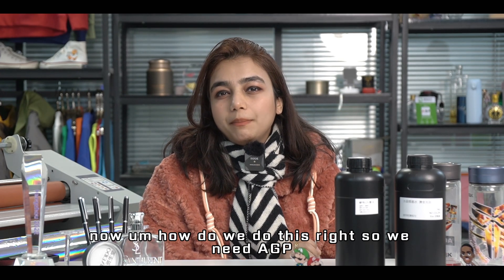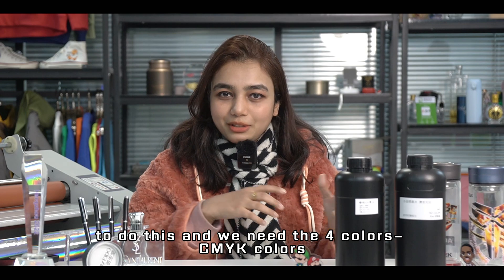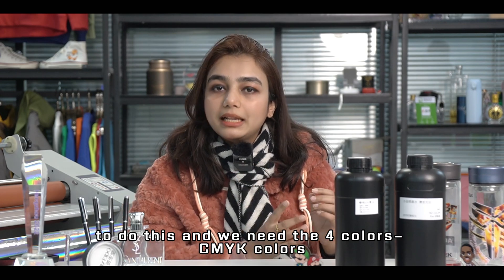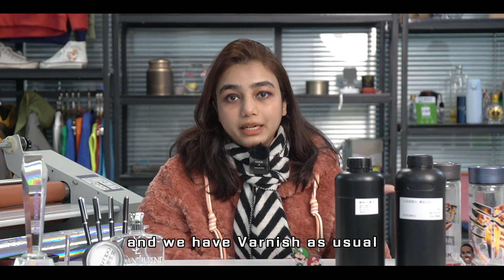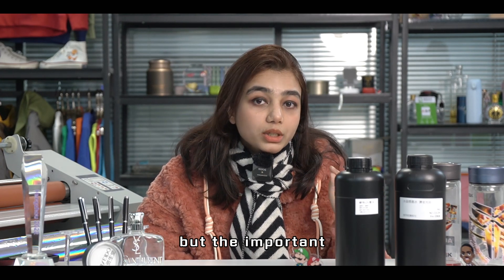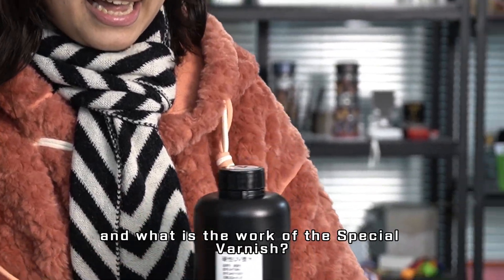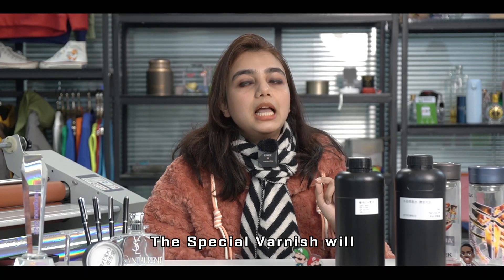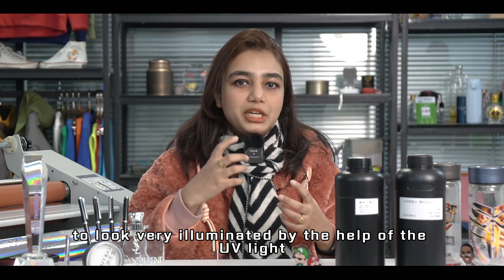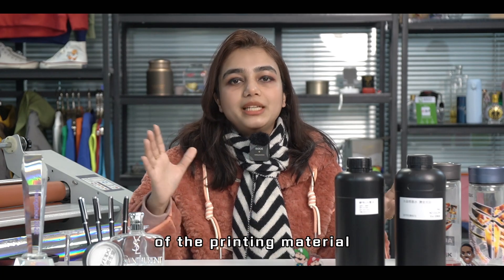Now, how do we do this? We need an AGP printer, the four CMYK colors, white, and varnish as usual. But the important part of this printing method is the special varnish. The special varnish helps the printing material look very illuminated under UV light and also enhances the stickiness of the printing material.